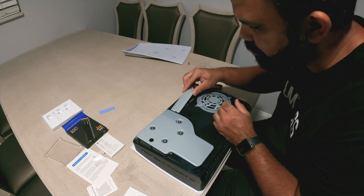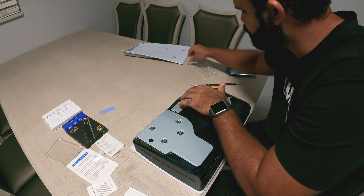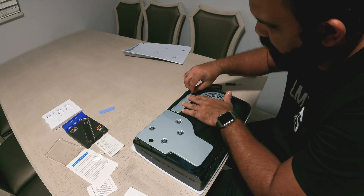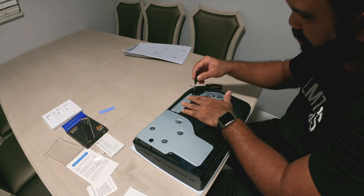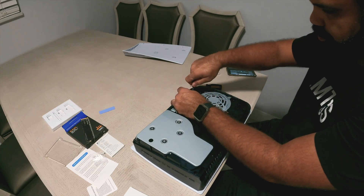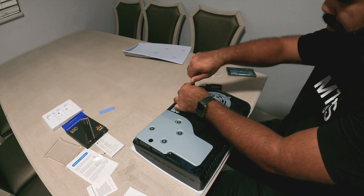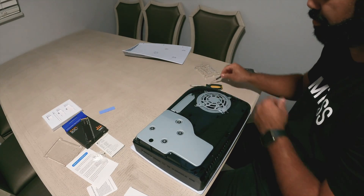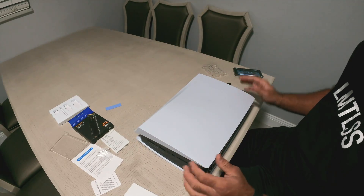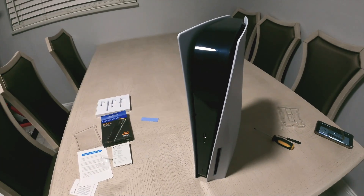Here's the final enclosure cap that goes back on the PlayStation 5. I'm putting that back in and screwing it into place. After this, all we have to do is put the faceplate back on the PlayStation 5 and we're good to go. Thumbs up — put that there, secure it, hear it click, and your PlayStation 5 has a new hard drive.